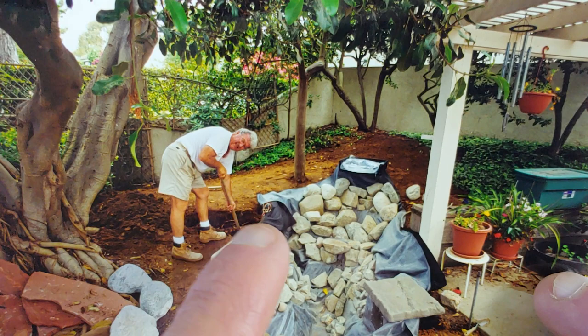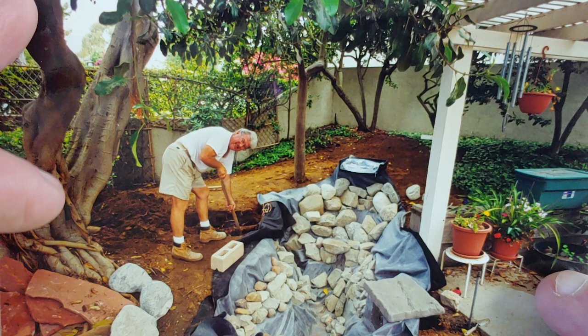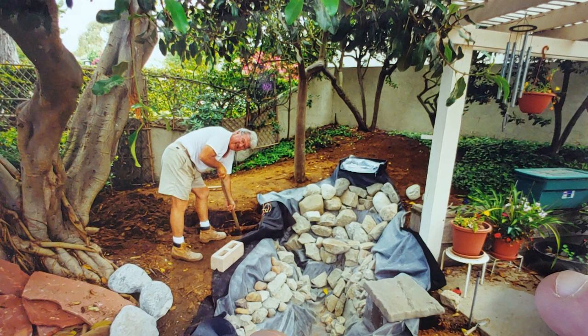You put down the underlayment, which is that black sort of felt fabric. Then you lay down the rubber liner - that's an EPDM 45 mil liner, and that's really thick stuff. It's hard to put a hole in it, I suppose you can if you're not careful with sharp objects, but that is laid in there.